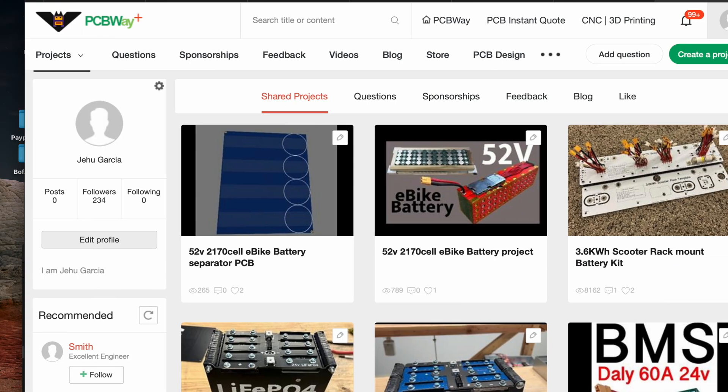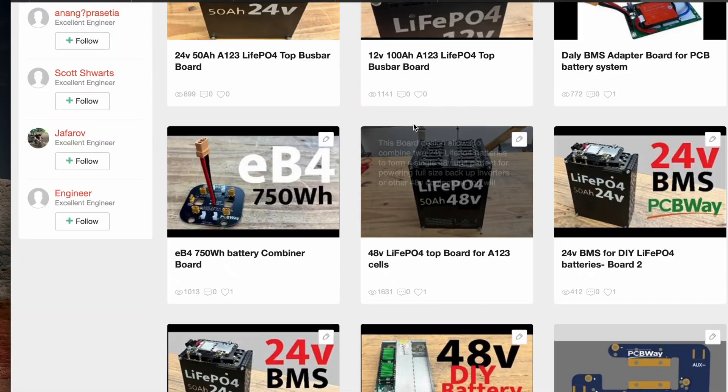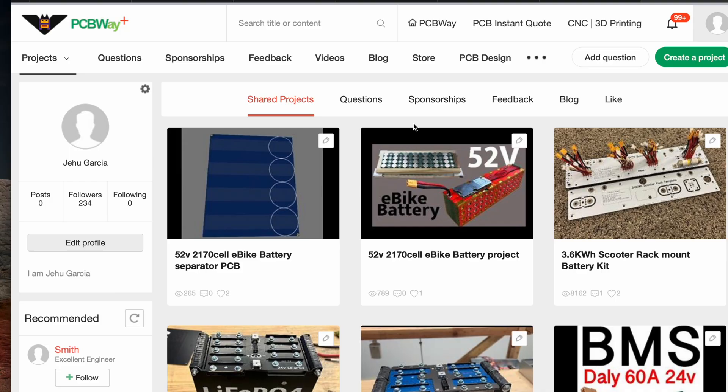This video is sponsored by PCBWay, where I share all my projects and you can download all the PCBs to make this project come true.